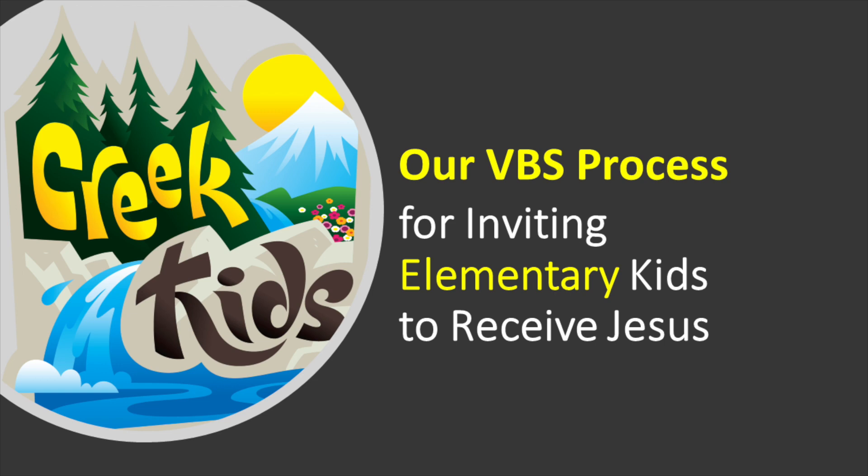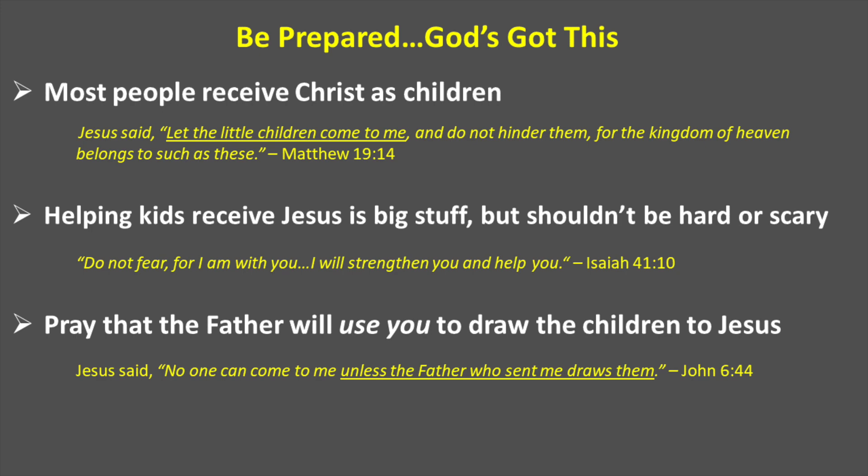This video will provide a brief training of our Vacation Bible School process for inviting elementary kids to receive Jesus. First of all, be prepared and know that God has this. This belongs to Him.